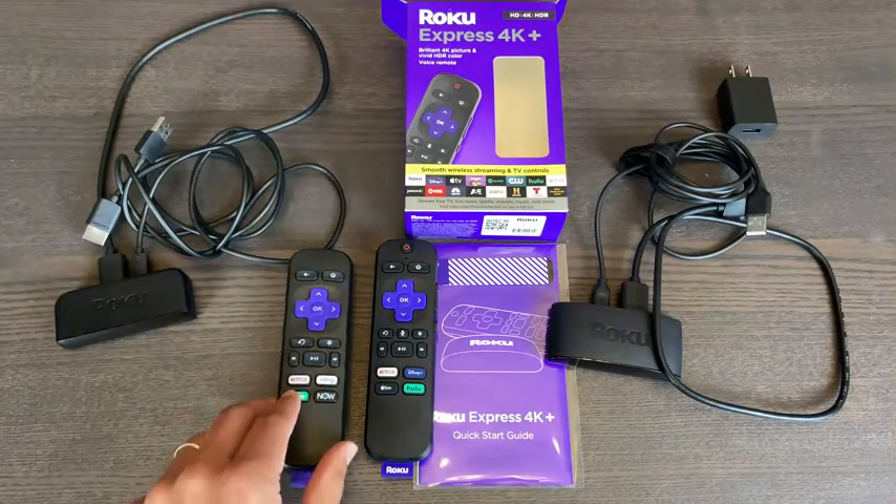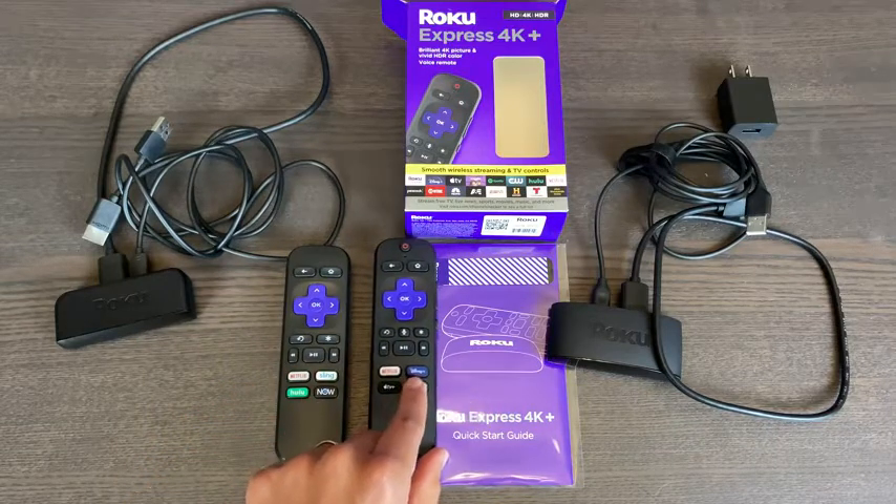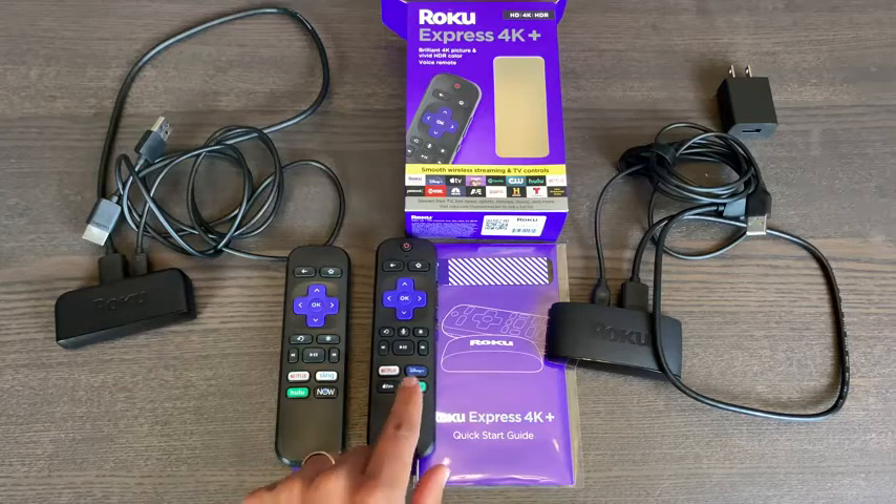So this is the previous remote. As you can see, we have Netflix, Sling, Hulu, and now. The current 2021 model has Netflix, Disney+, Apple TV, and Hulu as the quick action buttons.